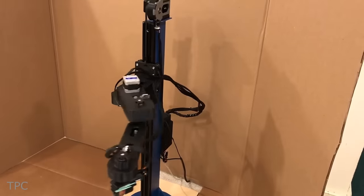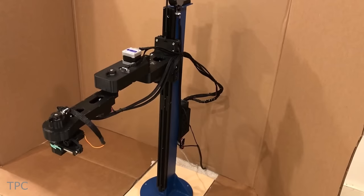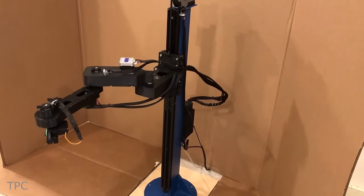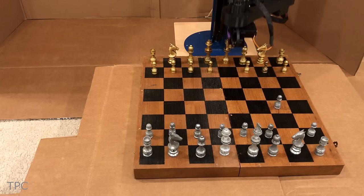So here, limit switches and a home sequencing are used to find this starting position. It could be challenging to make this project on your own if you're a beginner, but you can still learn many things by following the build.